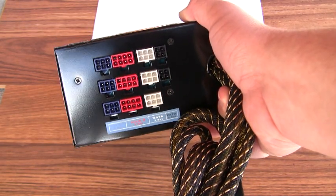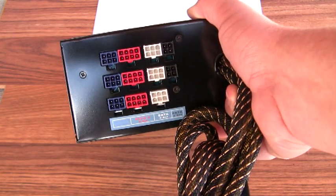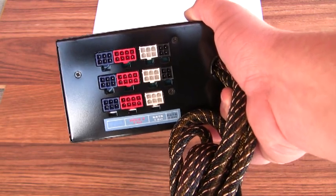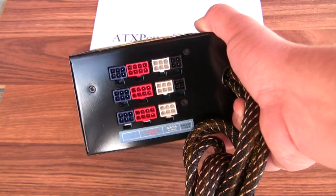You've got three modules for PCIe, three modules for PCIe2, three modules for SATA, and two modules for PETA.